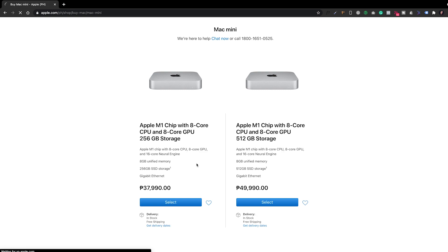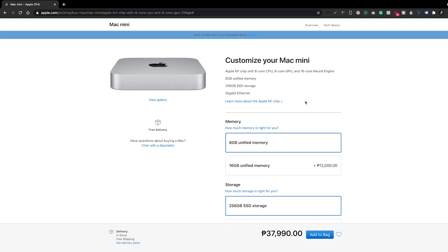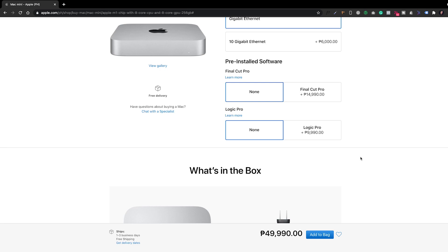I bought this on their official Apple Store online because only the base models are available on physical stores like Power Mac and other authorized shops. I experienced no issues or hassles upon ordering and checking out, but take note that no installments are available when you buy online — they do accept any major credit or debit cards.